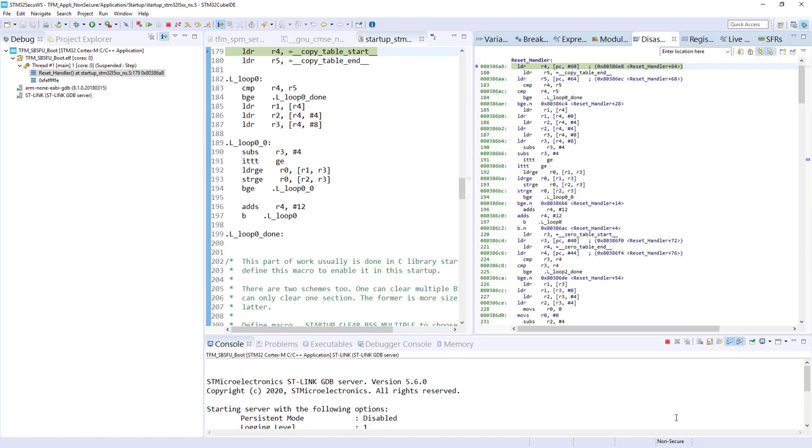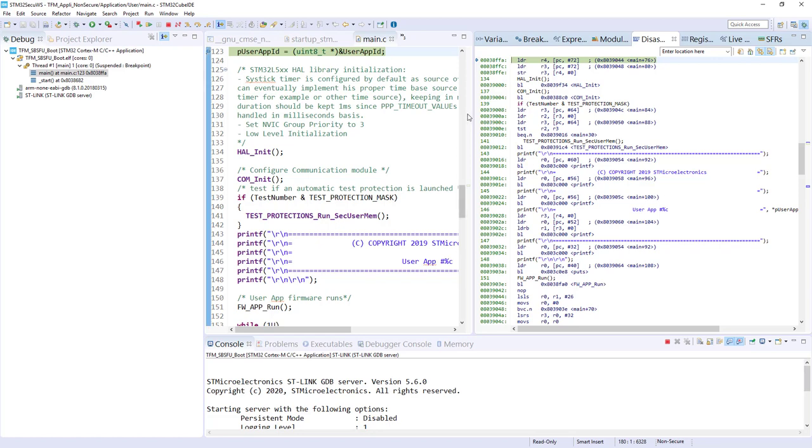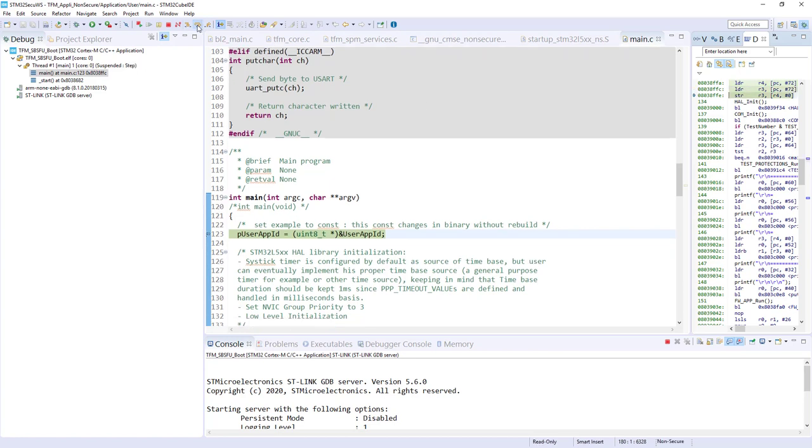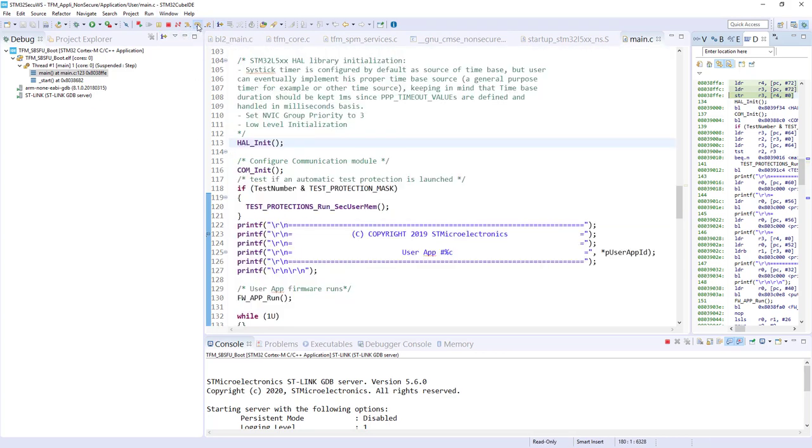Just to show you that we can debug at a really low level and see everything happening in your system. On the next step-in, we switch to non-secure mode — now we are on the reset handler of the non-secure application. If I just continue, I stop at my breakpoint in the non-secure application and can debug it. To go back to C-level stepping, click the button. TFM is a large codebase and not easy to understand at first look, but here you have all the tips to debug everything together.